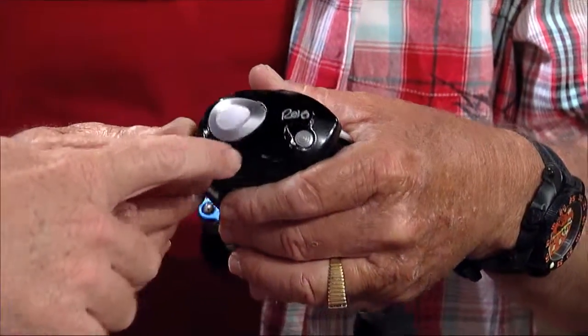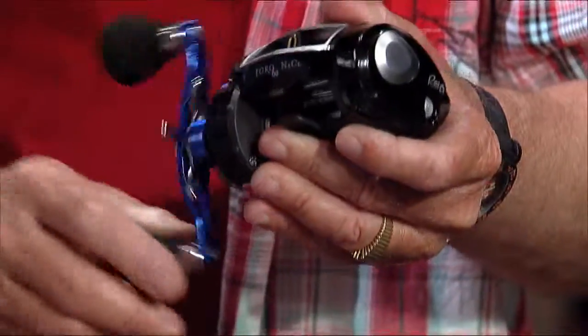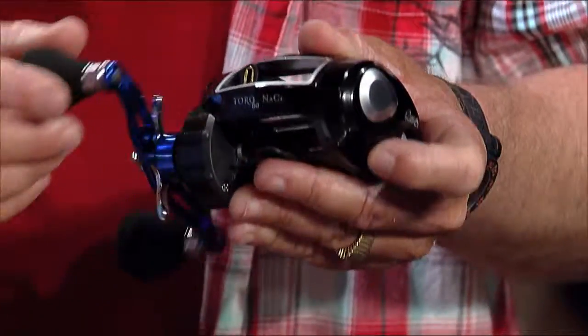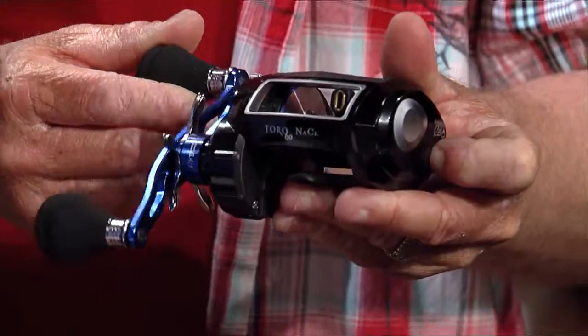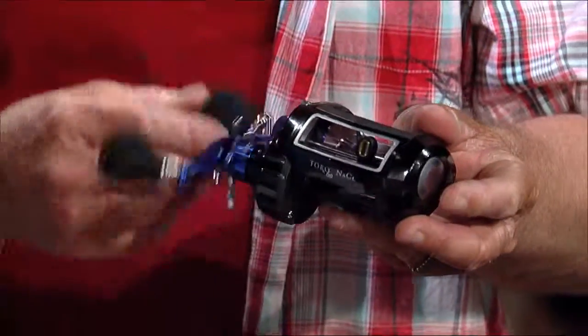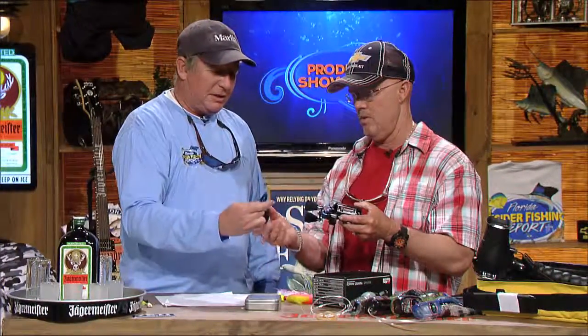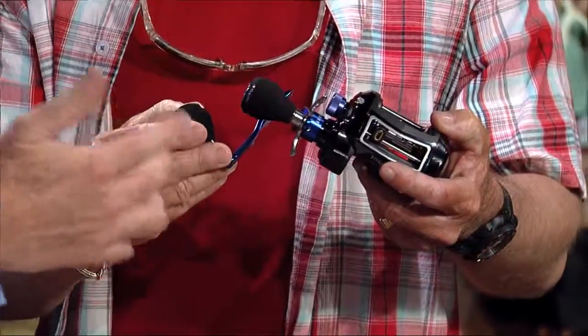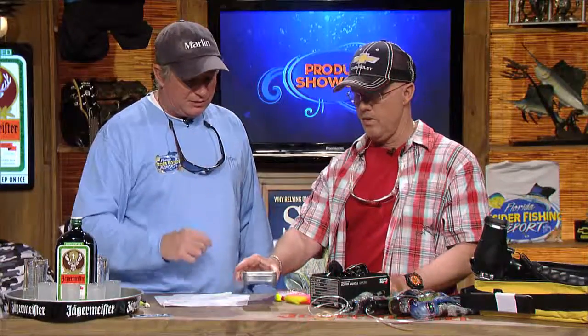This one has a nice clicker on it and 22 pounds of drag, which is way more drag than most people even use to catch a sailfish. It holds 330 yards of 30-pound braid, about 250 yards of 15-pound. I like the big handles — you can use the twin handles, or if you don't like the twins you can just put a single one on there, which a lot of guys like for a big crank when you're fishing for snook, redfish, trout, whatever.